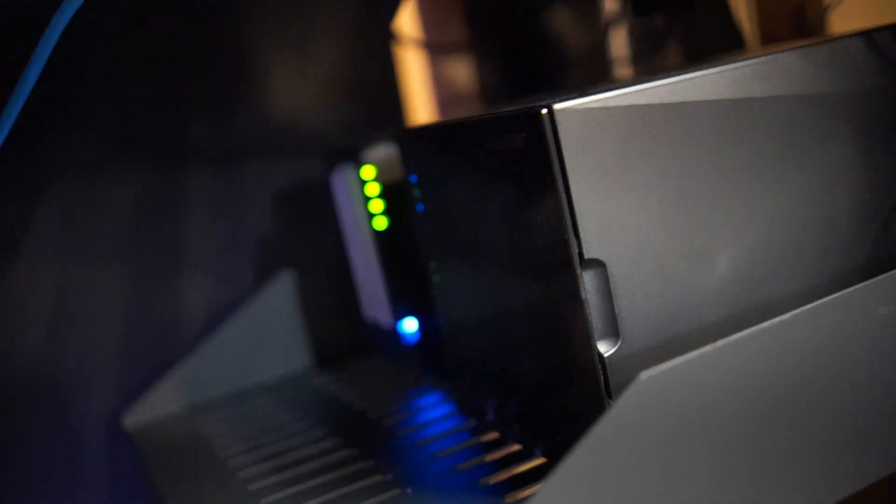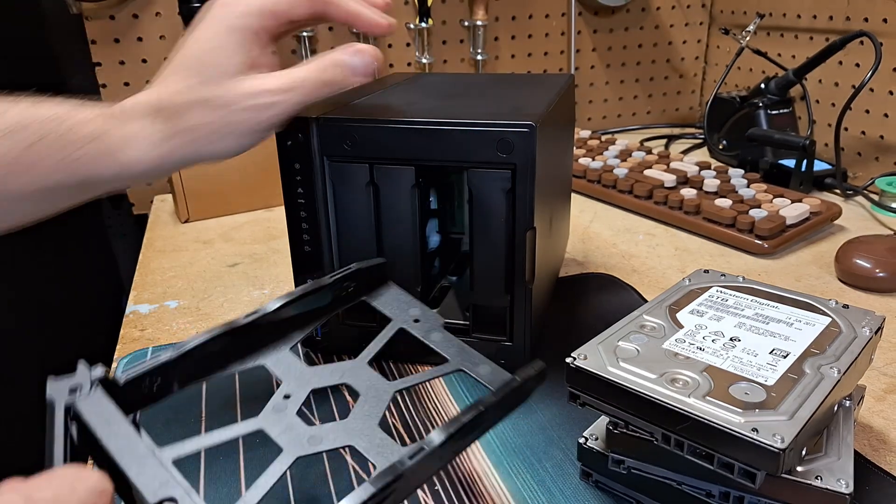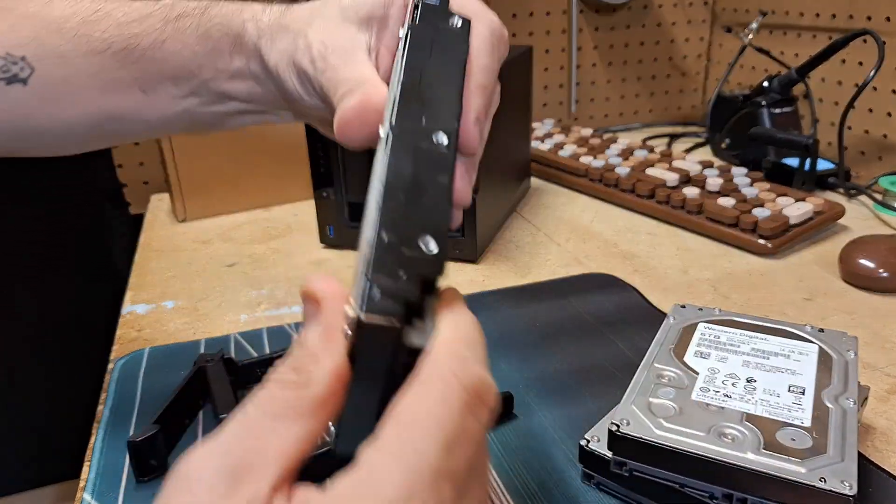The front has some blinky LEDs and status lights, a power button, and a shiny black magnetic cover where the drives sit. The drive caddy slides in and out of the chassis really easily, clicks into place, and it's tool-less. You may only get to use that tool-less installation feature when initially installing the drives, but it's super convenient.